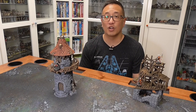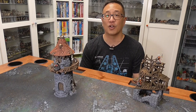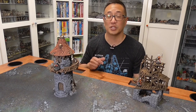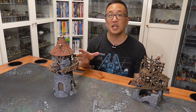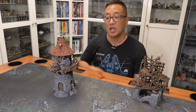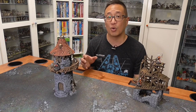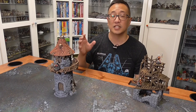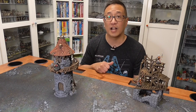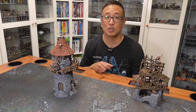Gaming Geek here with another Kickstarter video. This time it is Printable Scenery's Shadowfay Kickstarter. This is 3D printable terrain — a lot of it is modular ruins, which I like a lot. Printable Scenery did send me these already printed models so I can show them to you. I painted them myself, and at the end of the video I have a short painting tutorial that follows my basic color scheme and technique. Check that out at the end — it is super quick and super easy to do.